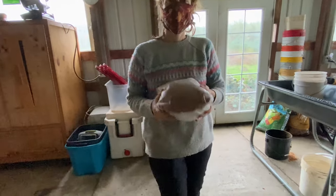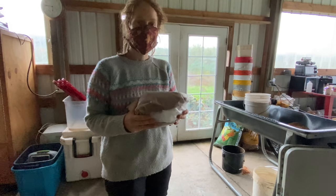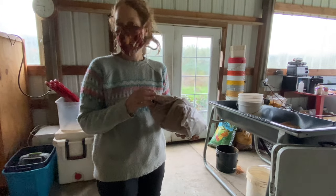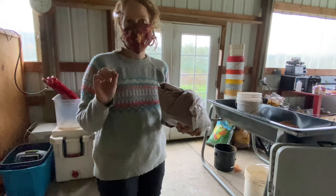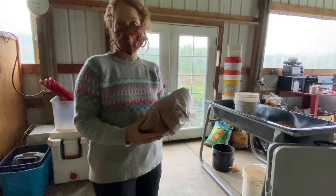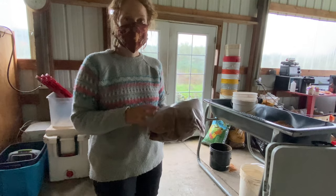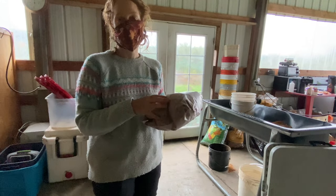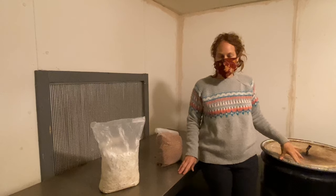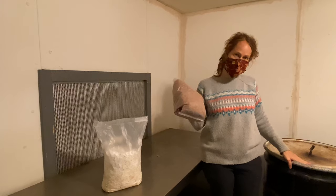Once we seal the bags, we stick them into big barrels and heat them up so hot that if there's anything living in there — little spores of any other kind — it'll kill them and make it clean and ready for our mushrooms to grow on. If we don't do that, all those other things will start growing on the sawdust and our mushrooms can't grow. These are called autoclaves, or pressure cookers. That's where we heat up the bags with our substrate in them, really hot.